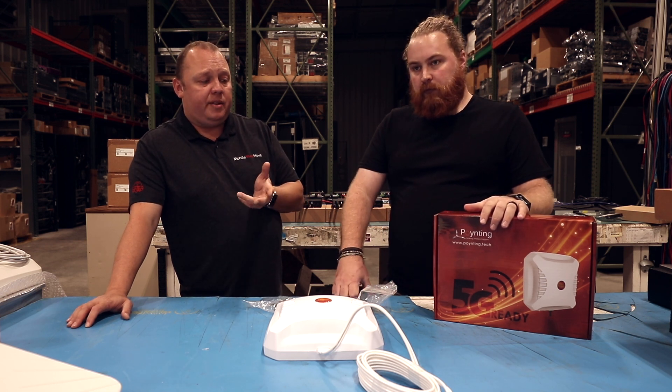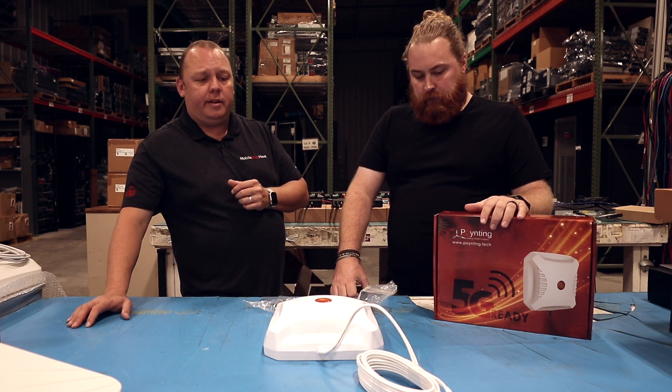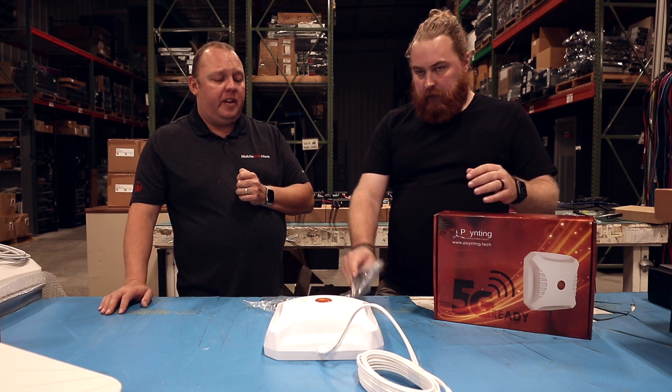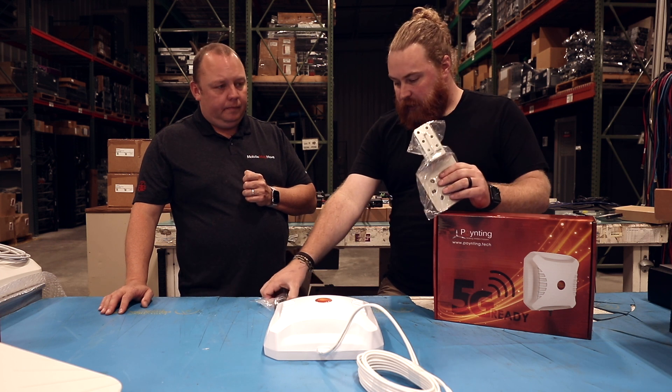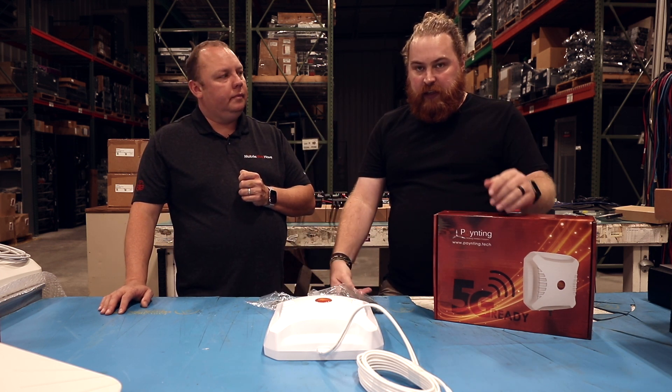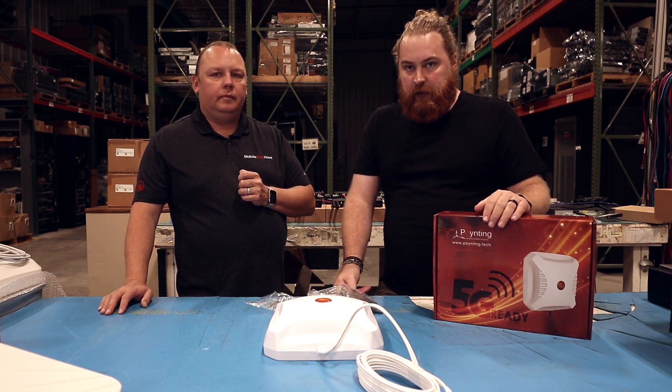Performance-wise and price-wise, this thing is a screamer — it does really well from a performance perspective and comes in at a really nice, effective price. It comes with wall mounts, pole mounts, and all the hardware you need to mount to a pole. It also comes with 15 feet of cable, so really everything you need is included.